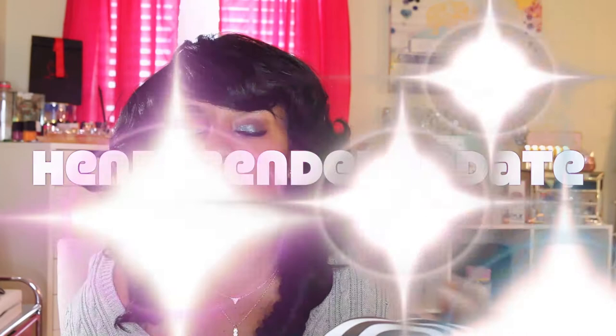Hey YouTube friends, it's your girl Miss Tamika. If you're new to my channel, hey girl hey! Today I'm here to share a video that was requested from one of my lovely subscribers — an updated video on my Henry Bindle bag. I've had this Henry Bindle bag for probably about a year now.